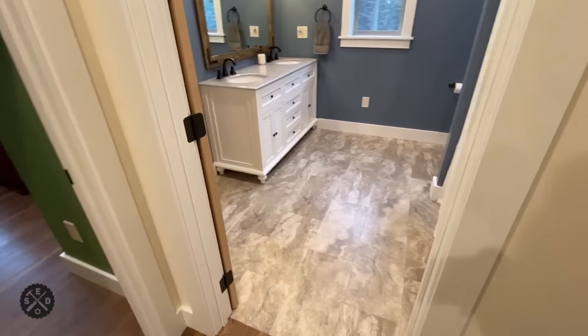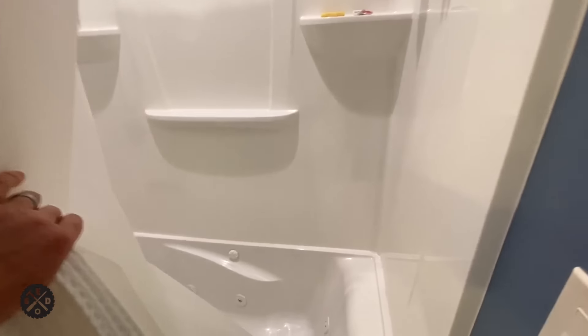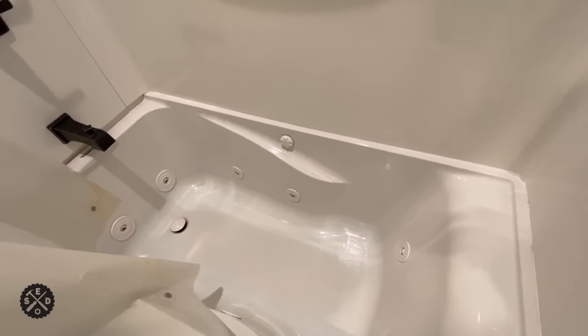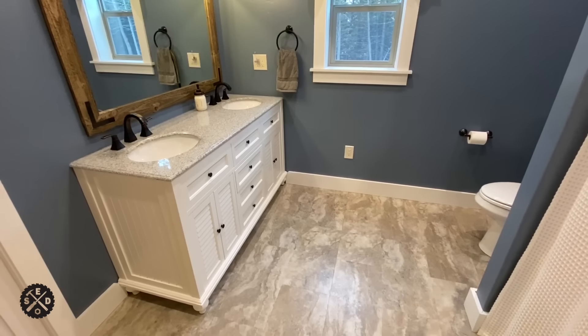This is the bedroom in here, set up for a newborn. Continuing on, here's our master bath — I really like how this turned out color-wise and everything. On this one we have a little bit nicer tub — a jetted tub, a little bit deeper and wider and longer than a regular tub.